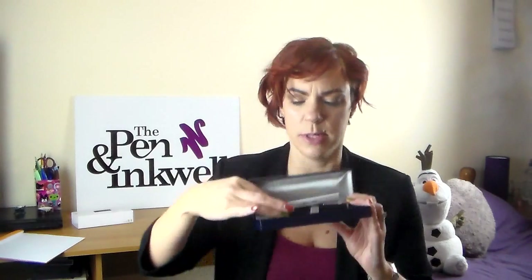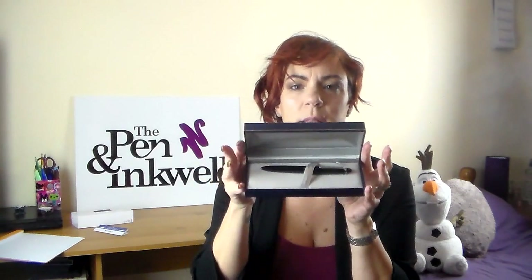So this is the Sailor Pro Colour. The version I chose to look at is called Stardust. You'll see when I look at it close up why it's called Stardust — it's really quite obvious from the pattern. I'm going to turn the camera around so we can have a look at the features of this pen closer.